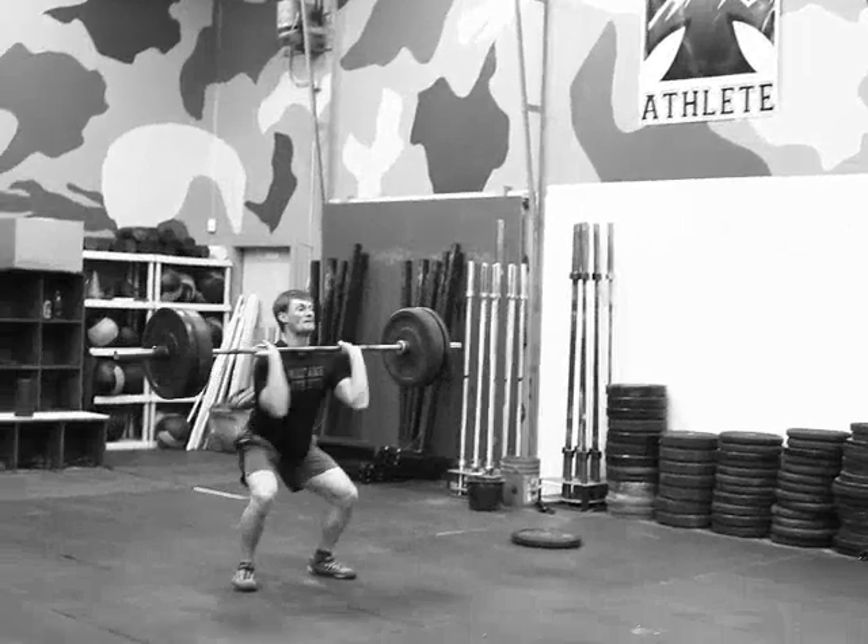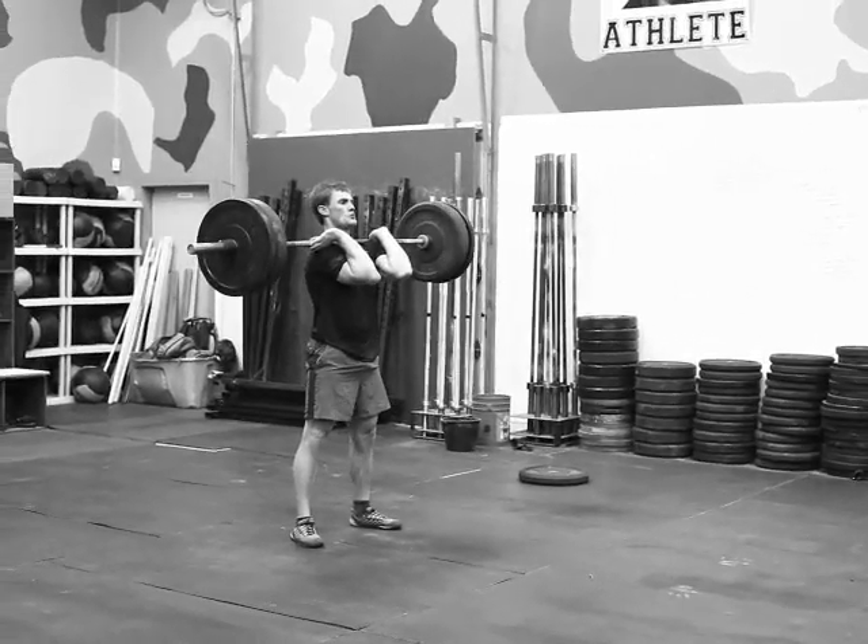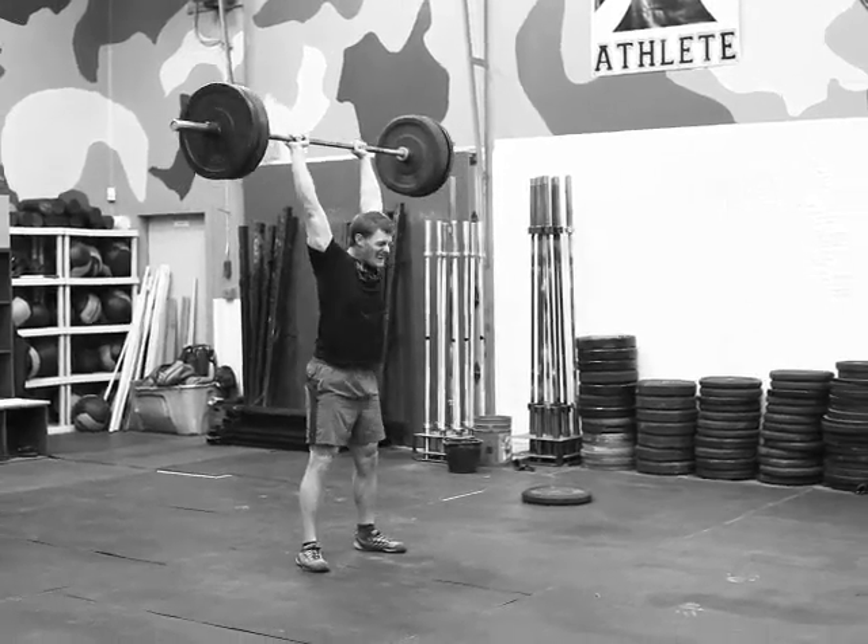Here we go, second rep — deep, deep, deep. So catch it high, quick dip punch, knees out, knees out, back straight. Better.